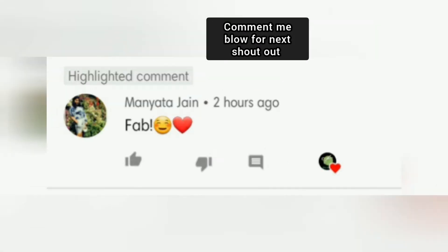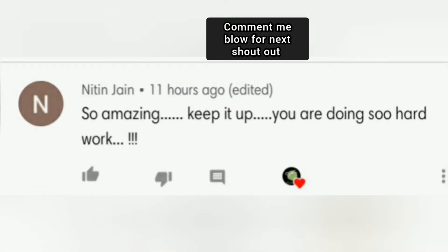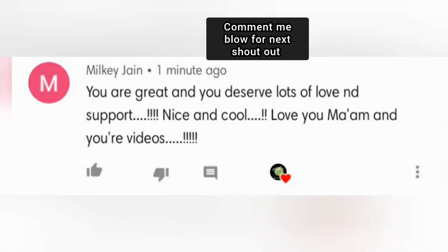Welcome back to my channel Milky Blogger. These are some comments from the previous video — guys, comment on this video too so I can give you a shoutout in the next video. Now let's start making this.